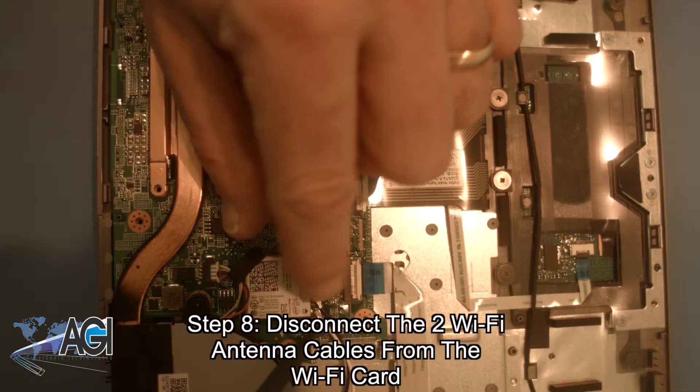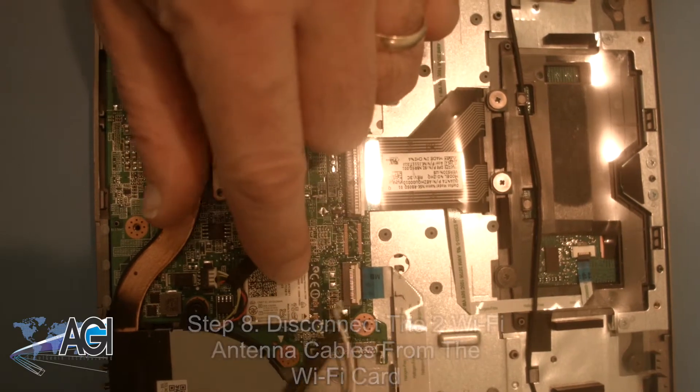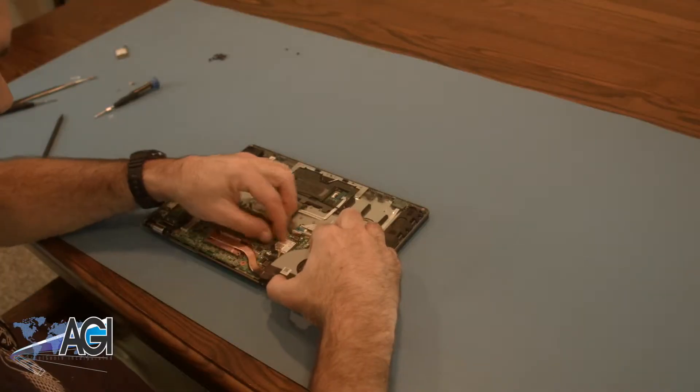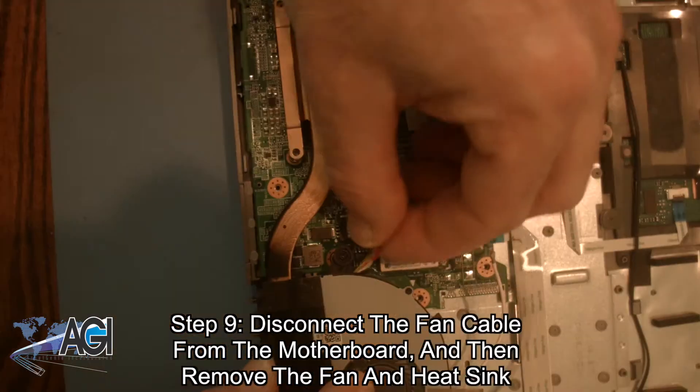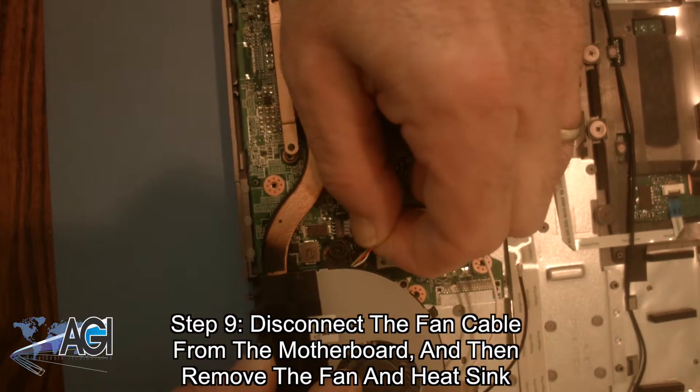Next, you will disconnect the two Wi-Fi antenna cables from the Wi-Fi card. Now, you will disconnect the fan cable from the motherboard and then remove the fan and heatsink from the motherboard.